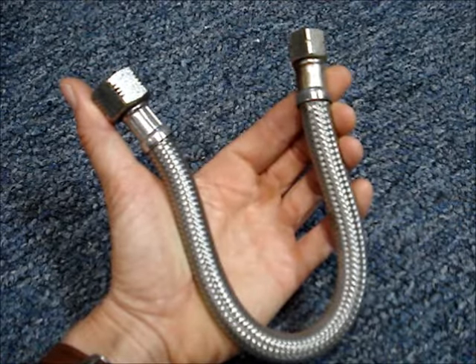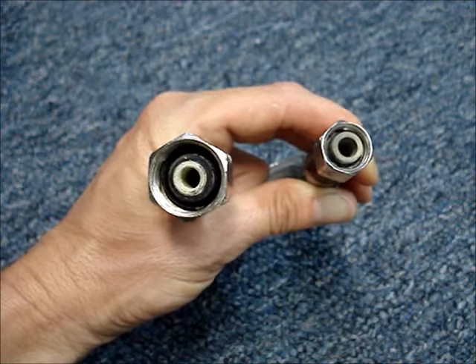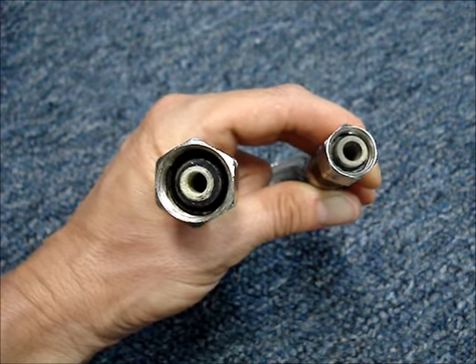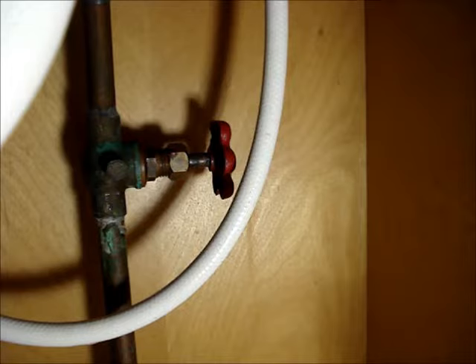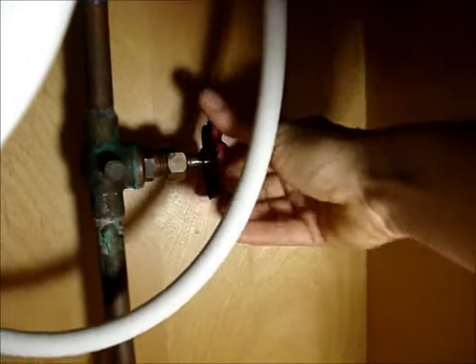If your kitchen sink flexible water supply line is leaking, it's likely that the rubber gasket found on either end of the hose has deteriorated and failed. You should find hot and cold water supply shutoff valves under your sink. Turn off the water by turning the valves clockwise.